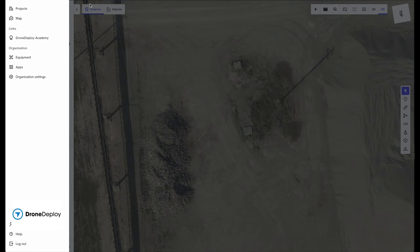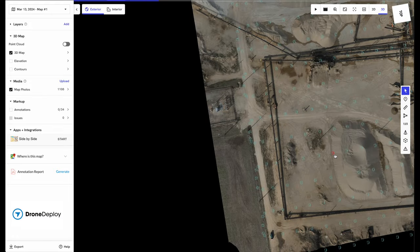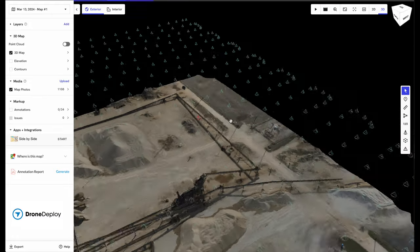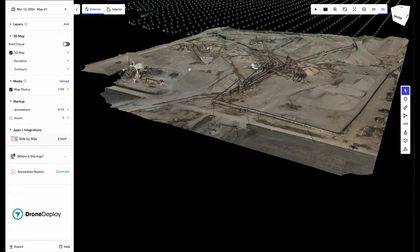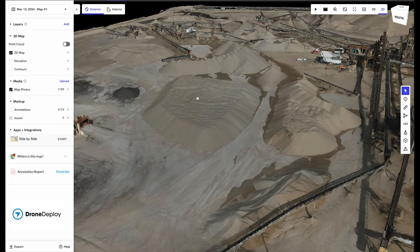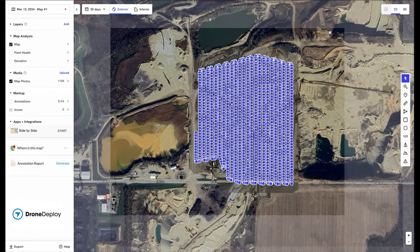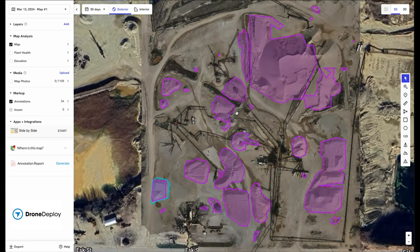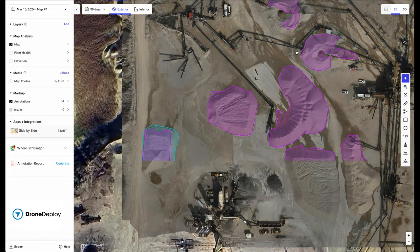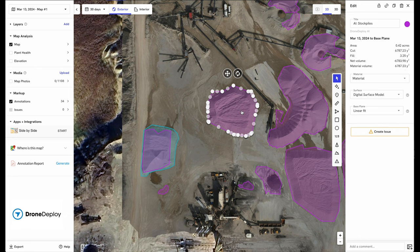In the aggregate industry, in a quarry, one of the big things you can do is volumetrics — and I mean very accurate volumetrics. DroneDeploy has a neat feature they call Stockpile AI. Basically what it does is analyze the entire area that you flew. You click on the annotations and it's going to tell you anytime it saw a pile of material. I'll turn the photos off — look at that, there they are. You can click on each one and make adjustments if you don't like what the AI did. In just a matter of seconds, it gives you all the cubic yards or tons of material that are there.